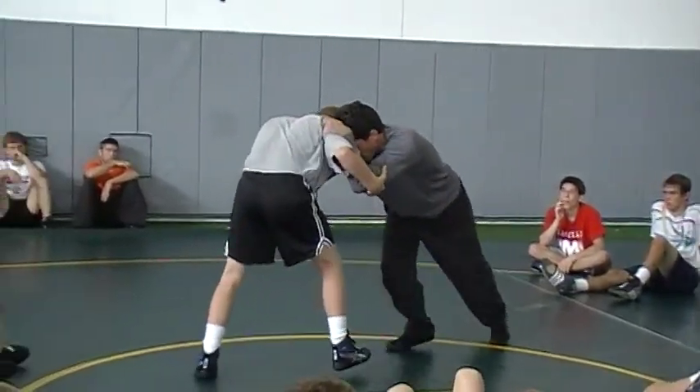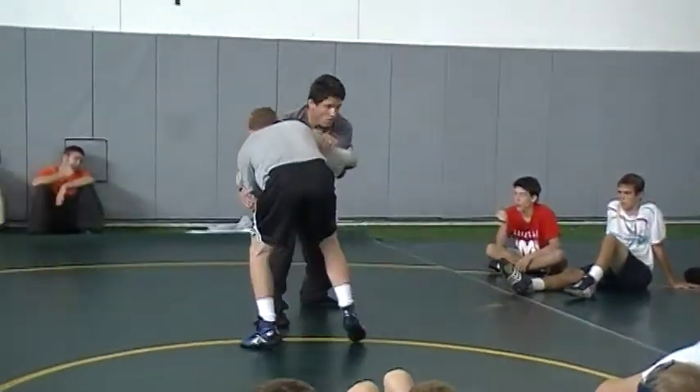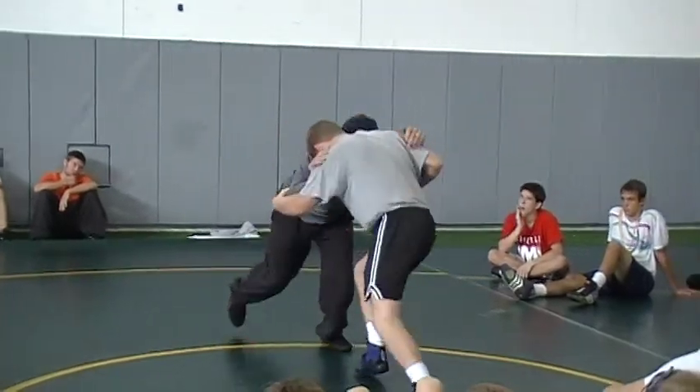I'm going to go forward: push and pull. Push, pull. Push, pull.